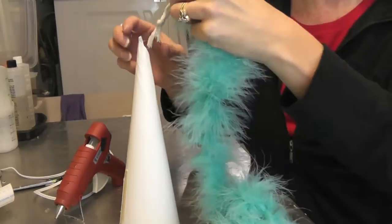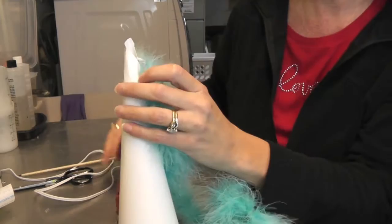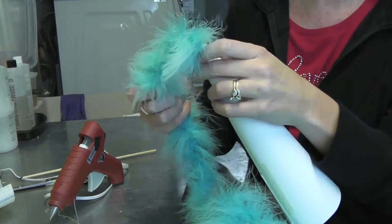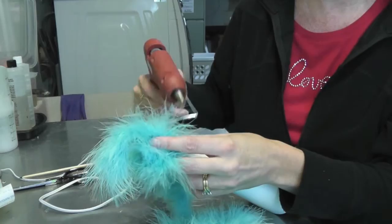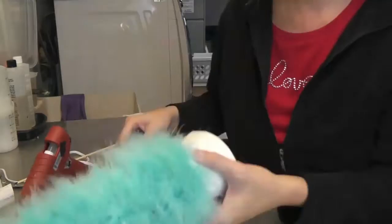I probably should have fed it through before the glue, but I'll put it right in there. If you're having a hard time getting it in, just use a skewer stick or something and push it in a little bit. Then I'll put another dab right there and attach it. We'll let that cool for a second and then we're just going to start twisting it around our cone. Every once in a while we're going to want to put a dab of glue. And there's our tree.